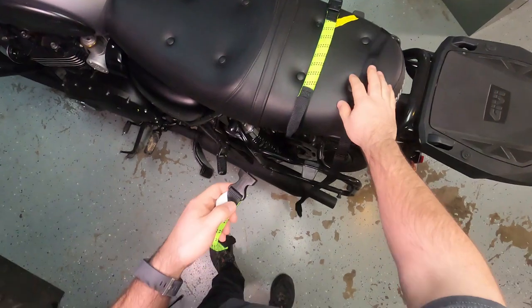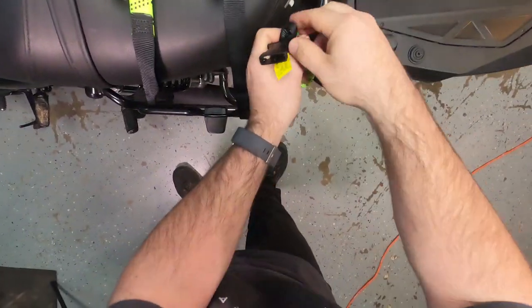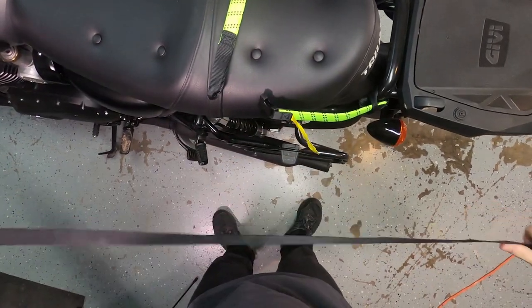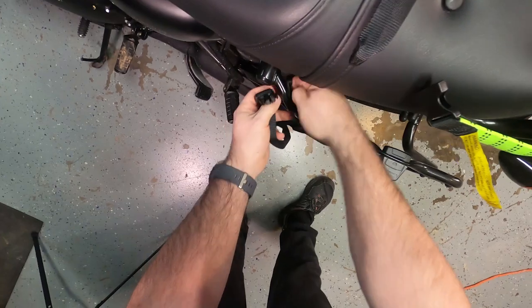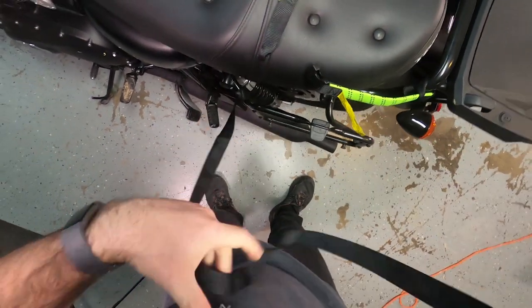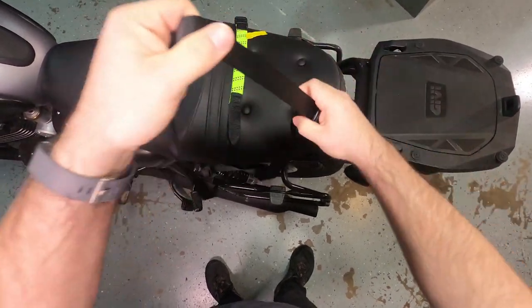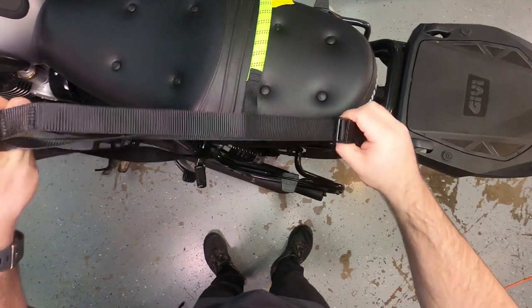All you do is unbuckle this one. We're going to start on this side. I'm going to strap it through here, push it through the loop, pull it taut, and then on the other end you have another loop. I'm going to strap it to this point, pull it through, buckle it, and then you can pull this tab to adjust your length. We're going to get a dry bag over here just to show you guys exactly what it looks like all buttoned up.